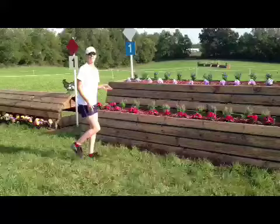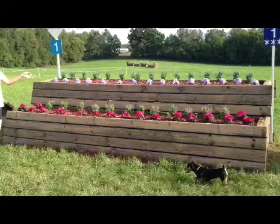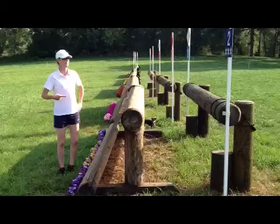Here at Richland Park we have fence number one — you know it's mine because I'm the light blue and the three stars in dark blue. It's a really straightforward fence, nice and inviting. It's quite a short distance from the start box. You've got to put your eye on the set of flowers that you want to jump over, make sure you ride really forward, and set the pace for the rest of the course.